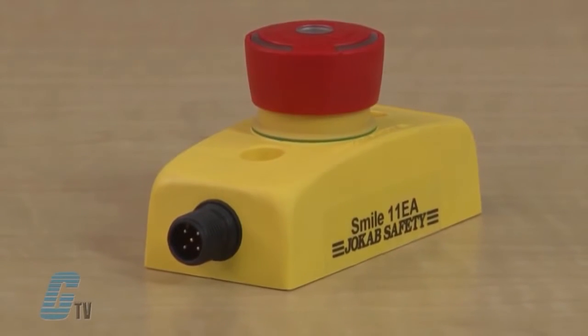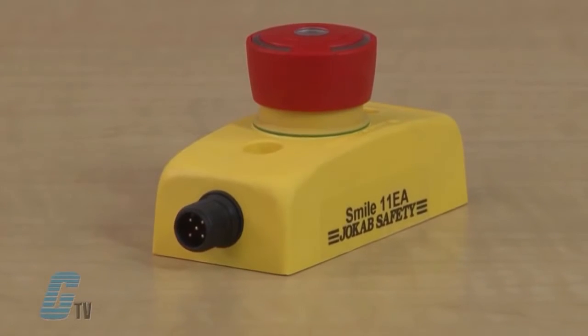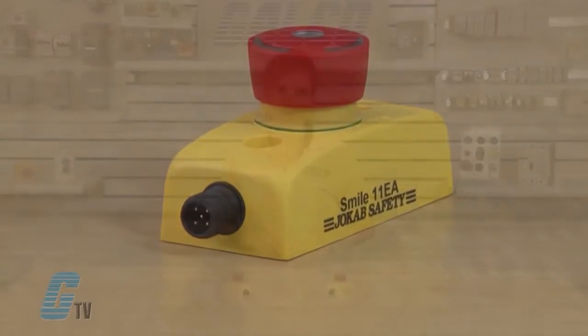The connector allows for the use of pre-molded cables, eliminating labor and improper wiring. With M12 connections and centralized mounting holes, Smile is very easy to install.